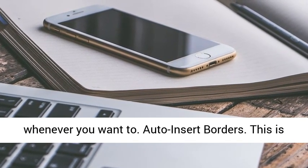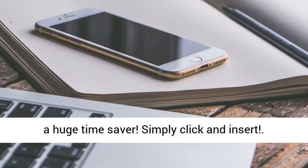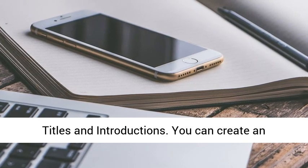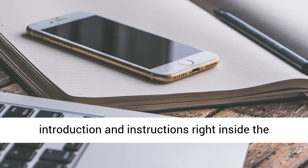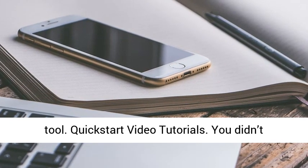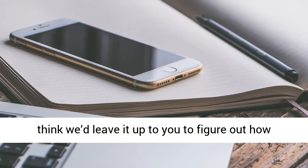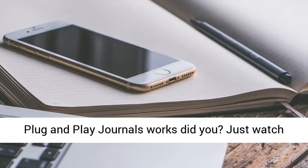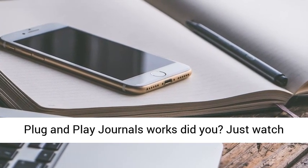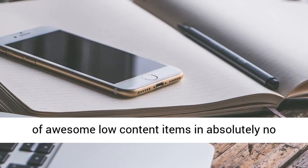Auto Insert Borders — this is a huge time saver. Simply click and insert titles and introductions. You can create an introduction and instructions right inside the tool. Quick start video tutorials — you didn't think we'd leave it up to you to figure out how Plug and Play Journals works, did you? Just watch the training and you'll be ready to create tons of awesome low-content items in absolutely no time.